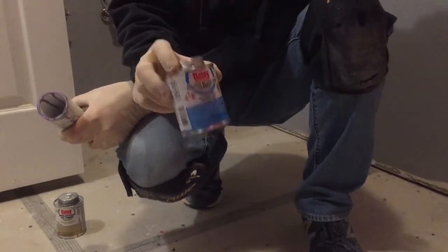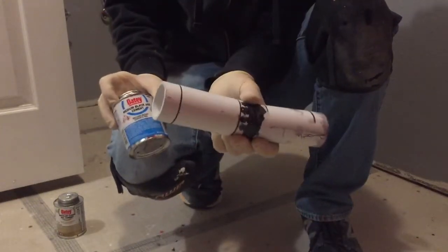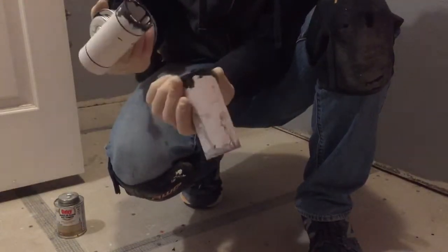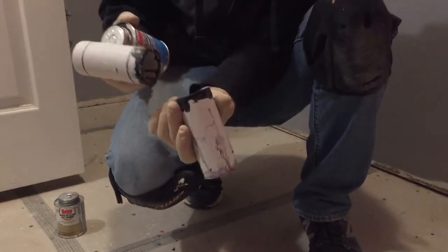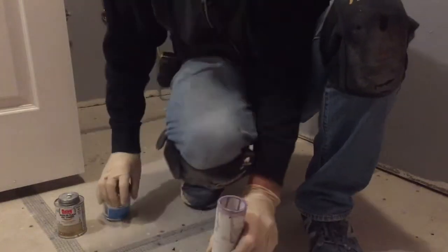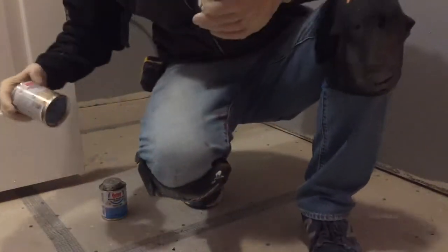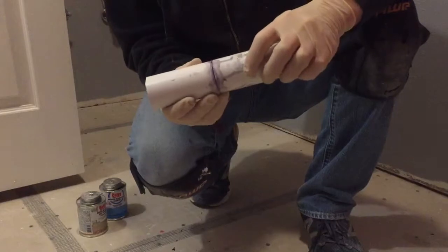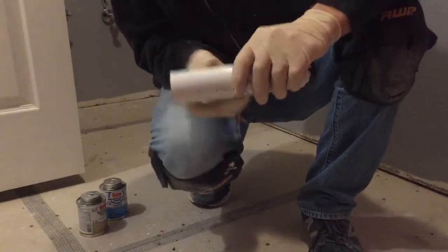This is the ABS cement — it should be used for PVC pipes, it should be used for everything, it's a great glue. These were just cut ends and I just bought them together overnight. The PVC cement broke almost right away. I'm not a plumber, so forgive me for looking at the cans for the names.